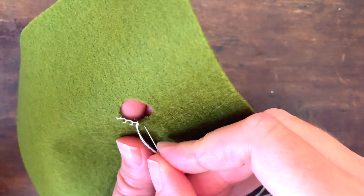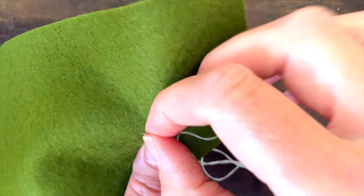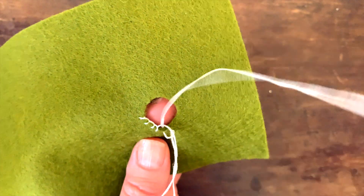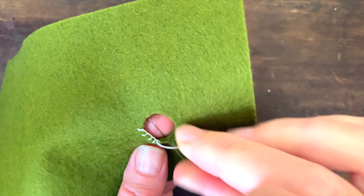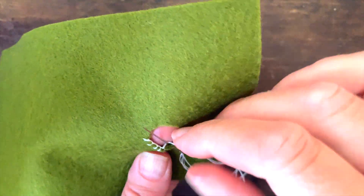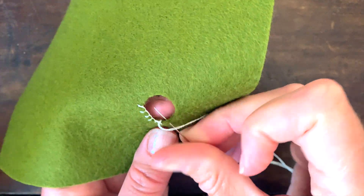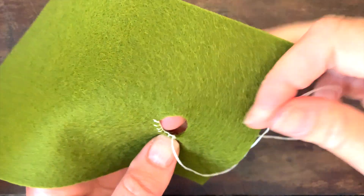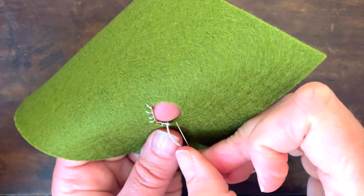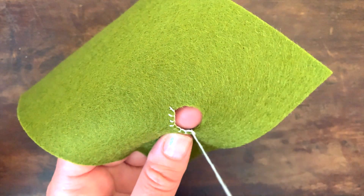This hole is quite big just for demonstration purposes, and I'm making the stitches quite far apart just so it's easy to see. But if you're making the Liberty fabric bookmark from the Summer 21 craft pod, then the hole is going to be smaller and your stitches will be a bit closer together.